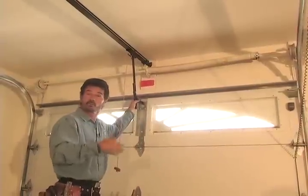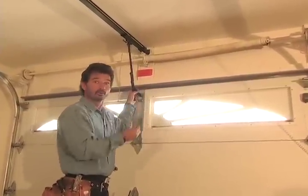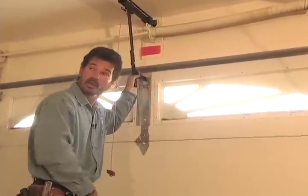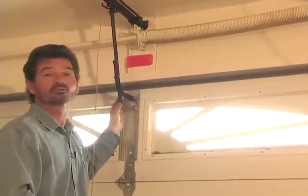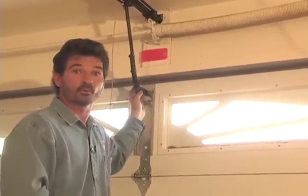The stored energy in the spring counterbalance system, combined with the weight of the garage door, will be very unforgiving if not approached with the proper tools and knowledge. One thing we do see frequently is when a homeowner tries to work on these springs on their own, they do get injured — and we know it because the blood trail starts here and trickles its way into the house. What looks very innocent when the door is closed is actually an extremely dangerous portion of the garage door, an area that you really do want to stay away from.